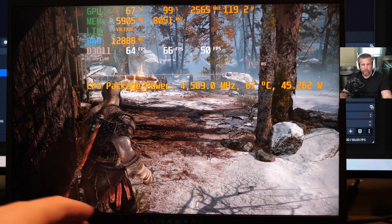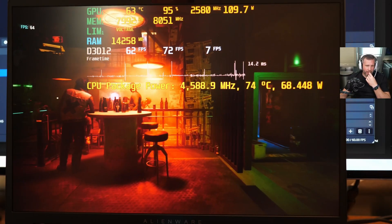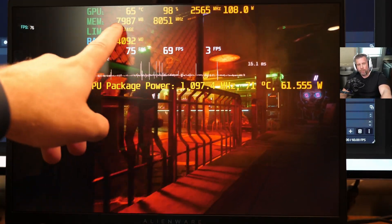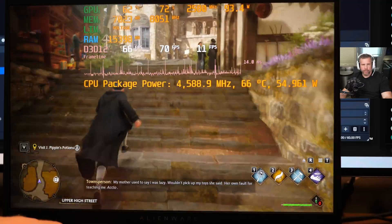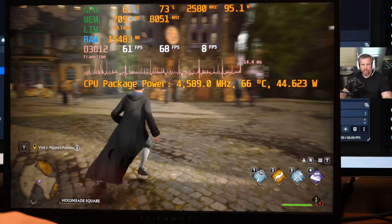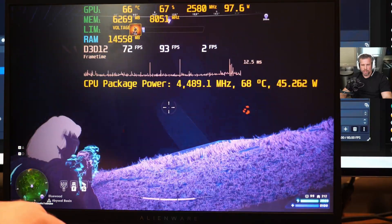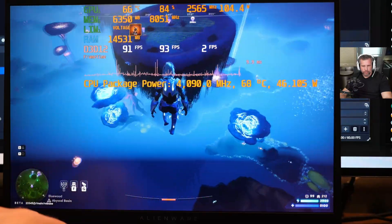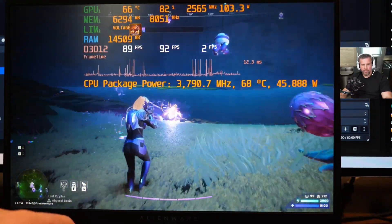Playable frame rates are achievable in nearly every title as long as you're willing to fiddle with settings. Cyberpunk 2077, Illuvium, and Hogwarts all struggled with 1% lows and significant stuttering when everything was set to ultra, because it only has 8GB of VRAM at QHD resolution. You'll want to lower textures and maybe turn off ray tracing to reduce VRAM utilization. You can also change DLSS from quality to balanced or performance to boost FPS without fiddling with as many individual settings — those global settings really boost overall performance. To get great FPS and great 1% low performance you really need to be willing to fiddle with settings, which is true for every RTX 4070 laptop at QHD.